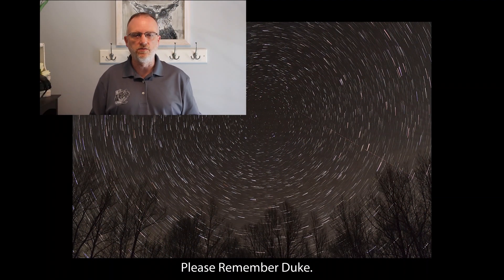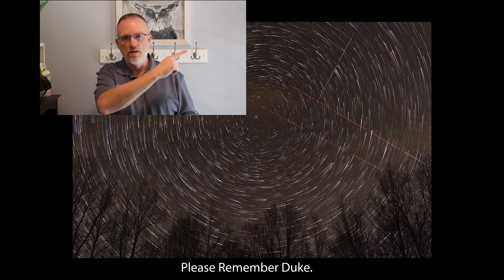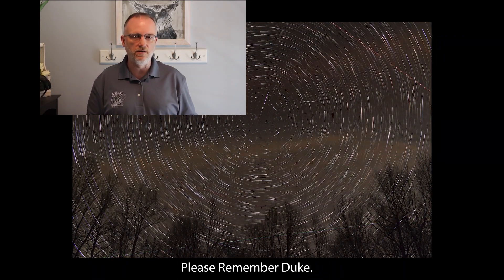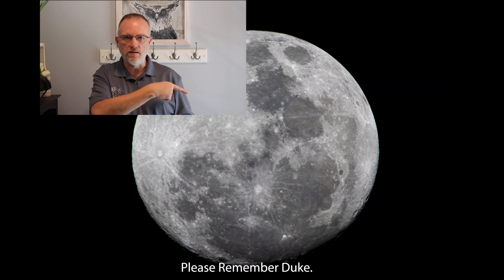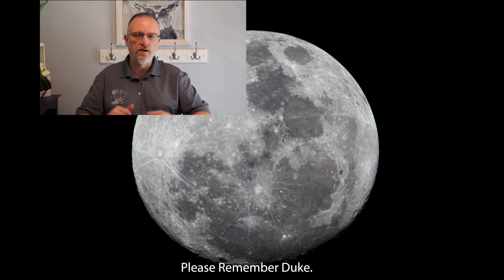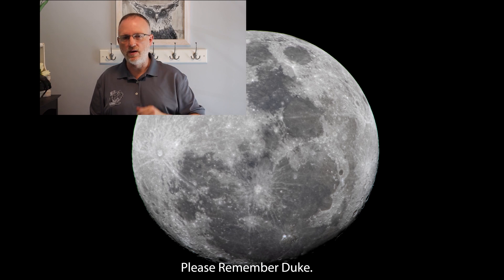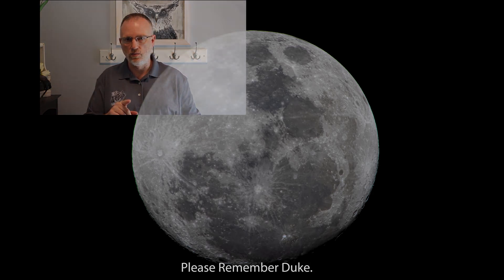Thanks for watching yet another episode from the Astro Imaging Journey channel — really appreciate your viewership. In the upper right we have the latest video I posted prior to this one; down in the lower right we have what YouTube thinks you will enjoy. Below is a subscription link — please hit that like button, subscribe if you so choose, ring that bell if you want to get notified of something new. As always, thank you — clear skies.